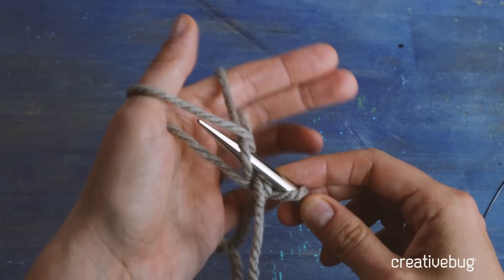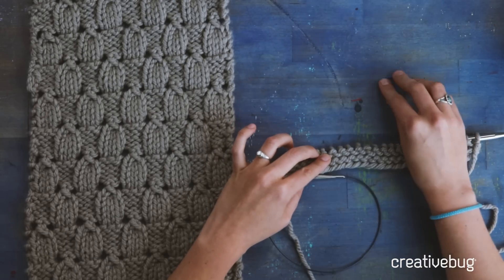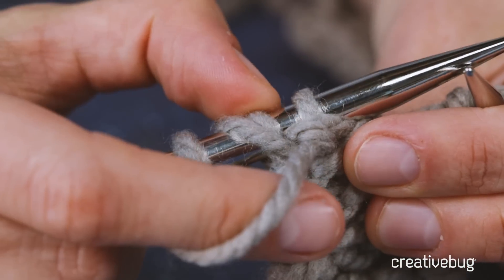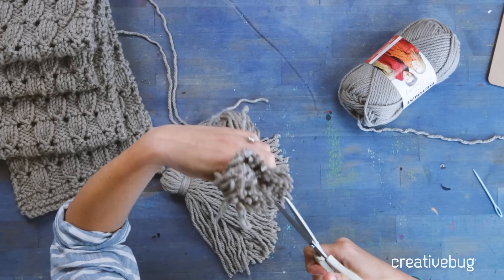While we work through this scarf, you're going to learn how to cast on and bind off. You'll also learn how to work the dewdrop stitch, which is a 12-row repeat, but it's actually a lot simpler than it sounds. We're going to work yarn overs and a double decrease. And then when we're finished, we'll be making tassels and weaving in our ends.